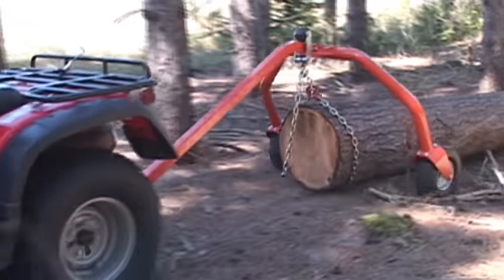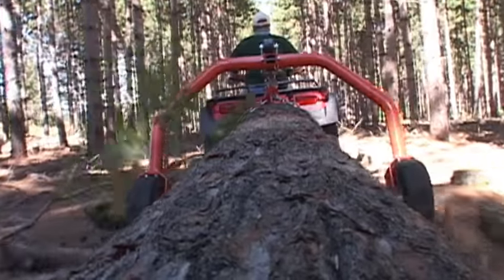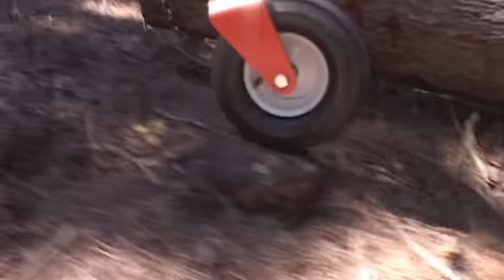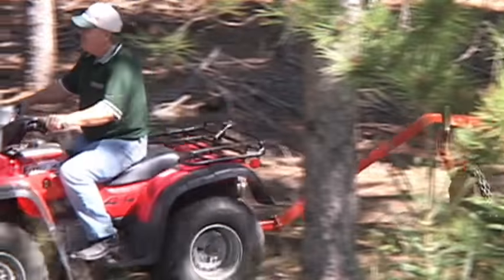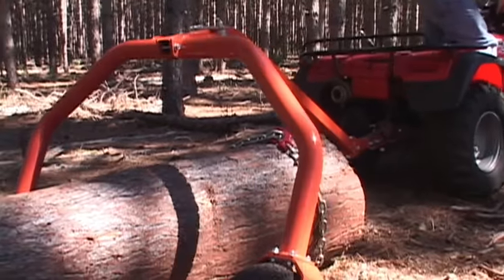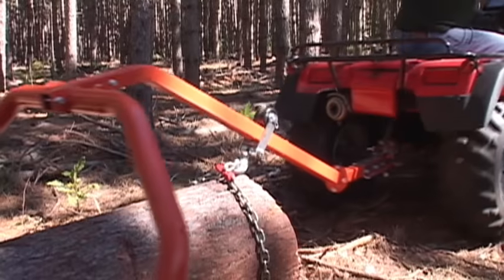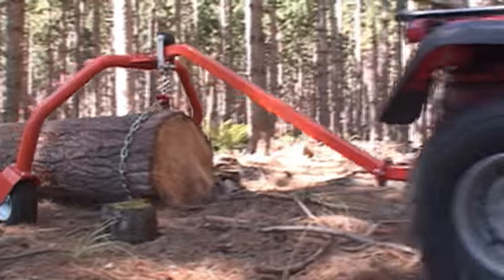Skid big logs out of your woodlot using an ATV. Logs up to 18 inches in diameter can be skidded. The wide stance of the Skid Mate and the angled wheels enable it to ride up and over stumps and rocks easily. The Skid Mate is designed to be self-loading. Using the Norwood probe and chain, the Skid Mate is backed up over the log, the chain is hooked to the slide, and then with a forward motion, the log is automatically raised off the ground and held in position for skidding.